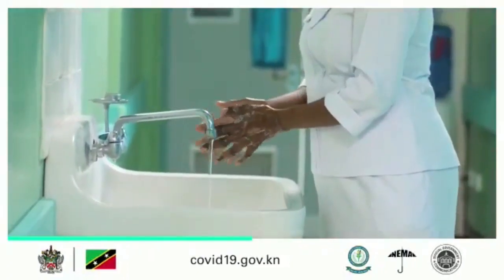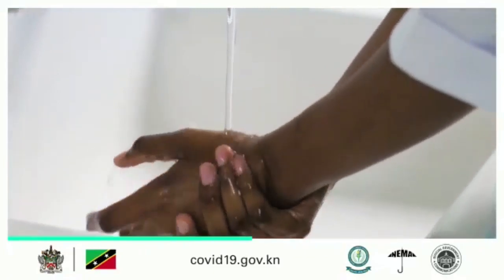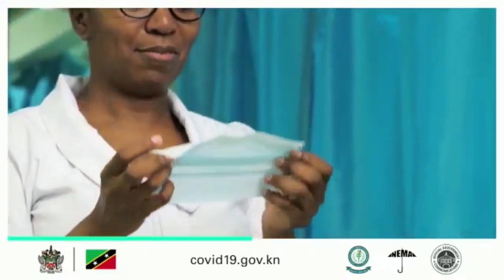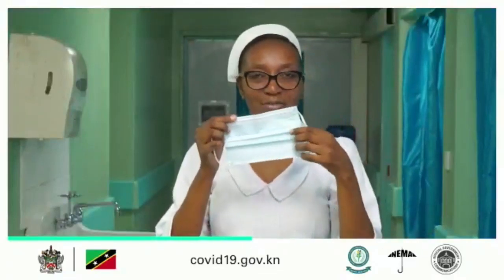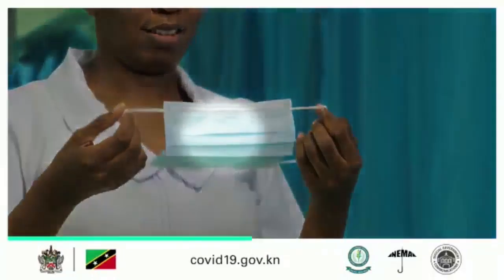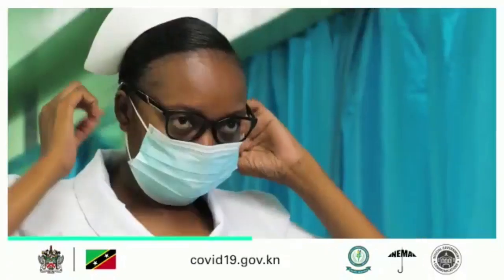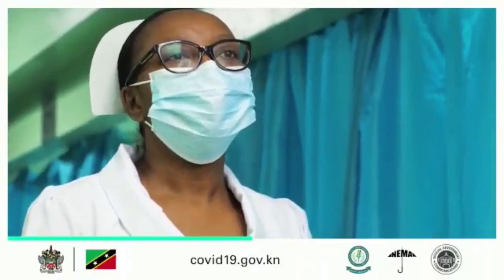Before touching the mask, clean hands with an alcohol-based hand rub or soap and water. Take the mask and inspect it for tears or holes. Orient which side is the top side where the metal strip is. Ensure the proper side of the mask faces outwards — the colored side. Place the mask to your face. Pinch the metal strip or stiff edge of the mask so it molds to the shape of your nose.